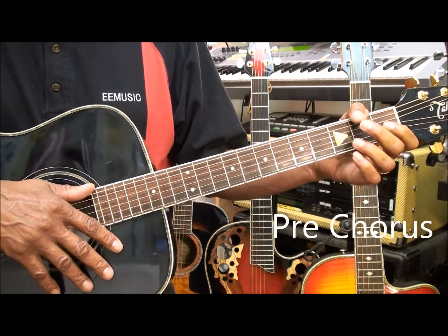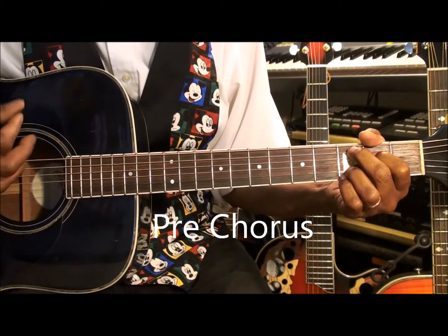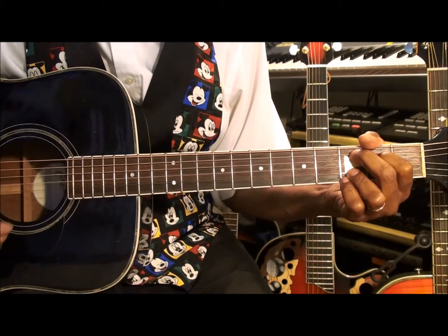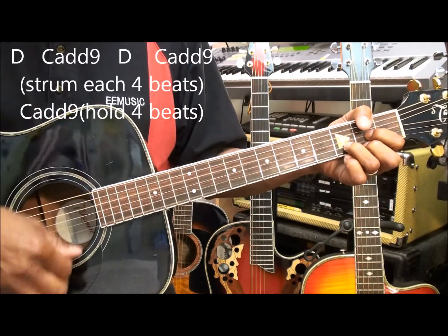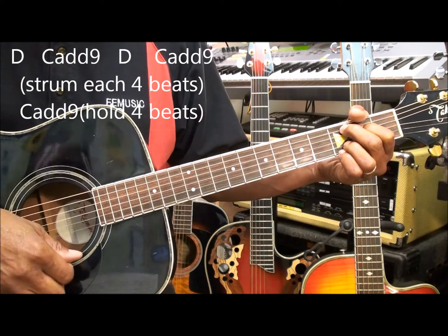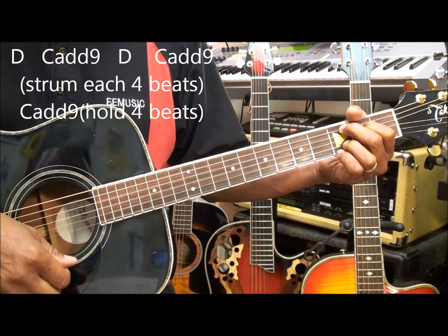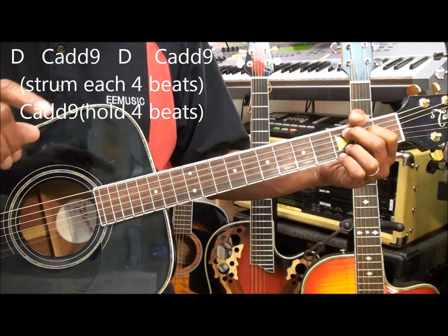Next we'll go to the pre-chorus and it will sound something like this. Don't let them in, don't let them see. Be the good girl you always had to be. Conceal, don't feel, don't let them know. Well, now they know. For the pre-chorus we're going to play D, C add 9, D, C add 9, and hold C add 9 for 4 beats.